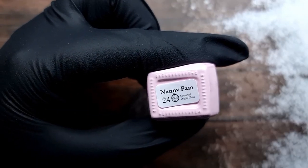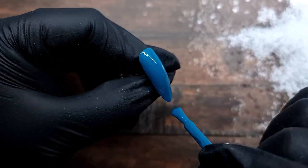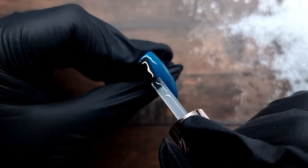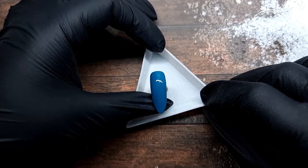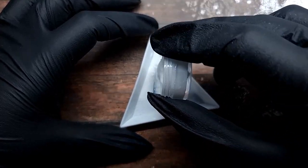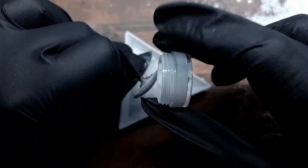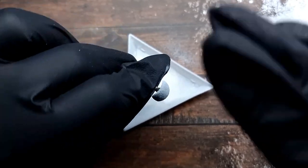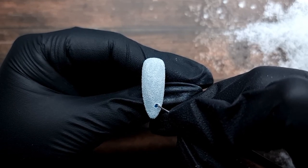For the next nail I'm going in with Nanny Pam, applying two layers cured 30 seconds each, then applying a layer of top coat and curing it to protect the gel polish. Then I apply the second layer of glossy top coat without curing and put it back in my little tray. I'm sprinkling the mixture again. You can see I put everything back into my little pot and I'm reusing it - it doesn't matter when you're doing this yourself.